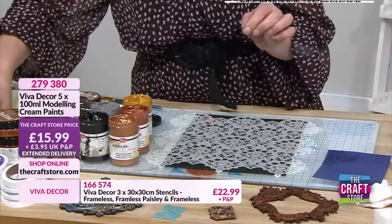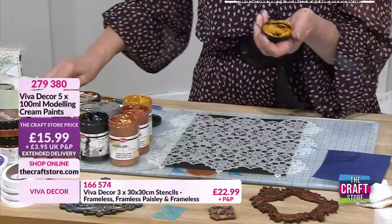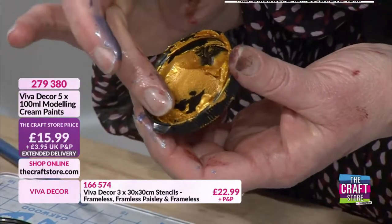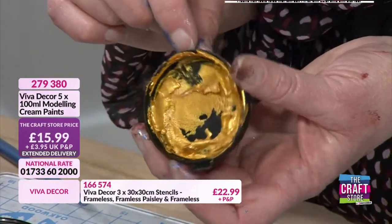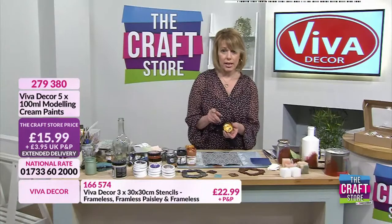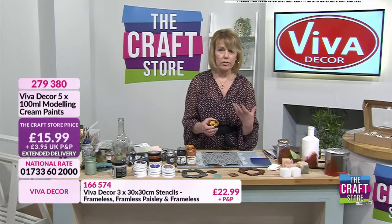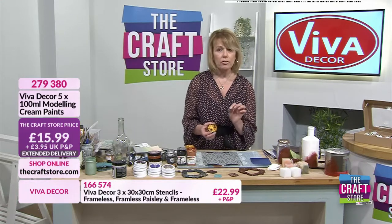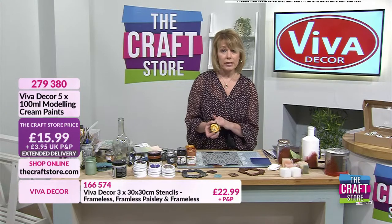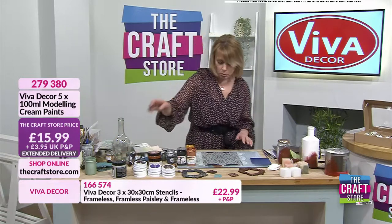I had an email come in earlier asking if you could put this into molds - you can. This isn't fully dry but it will form a skin. If you were using something like a zori mold or a very deep mold it would take a long time to dry. With the Stamperia molds - which are more plasticky, not silicon - if you use it like your cream paste, you can peel this away like a skin. It stays flexible, it looks amazing.